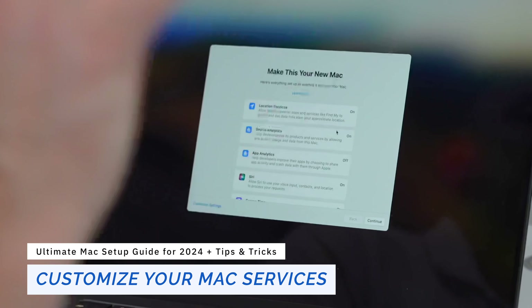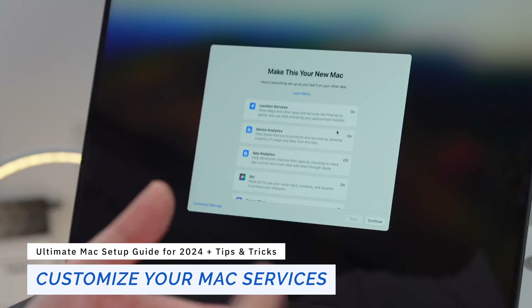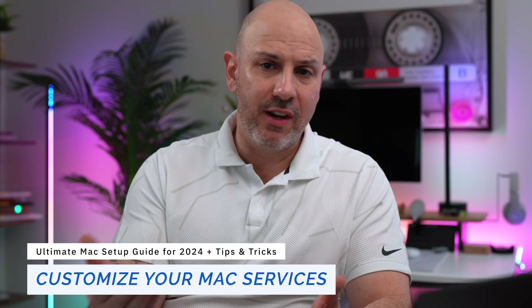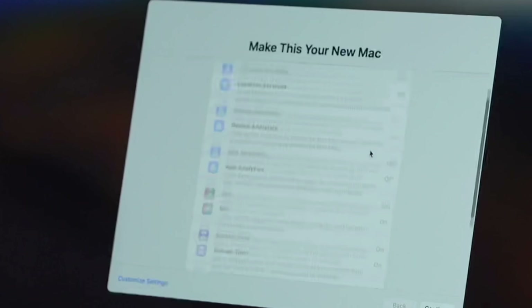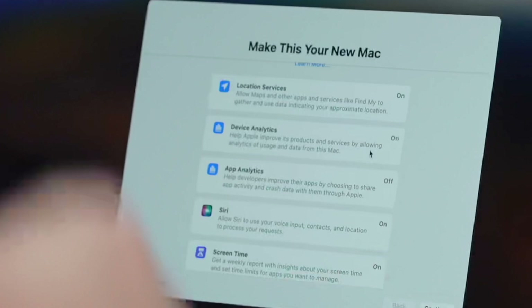We're at the point where the Mac is asking us to customize services, including location services, data analytics — sharing information with Apple or developers — app analytics, how Siri is going to work, and so on. I'm going to allow them to stay as defaulted on, and then later on we'll customize those more granularly. I'm going to click Continue.